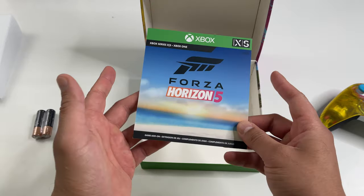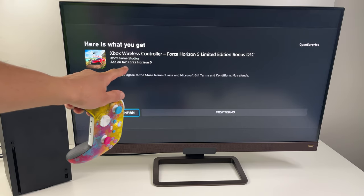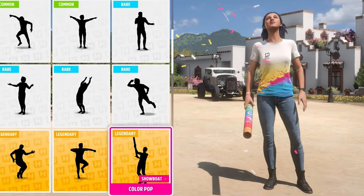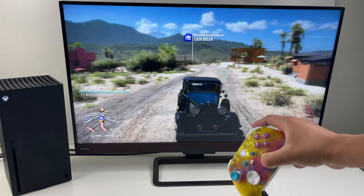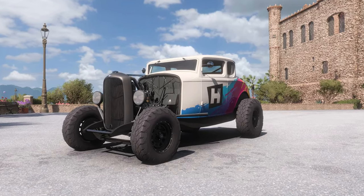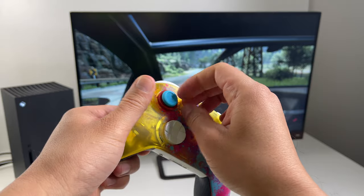You also get two double-A batteries and a user manual in the box. There is no 14-day Game Pass trial, but there is a digital code for some in-game Forza content. You get three things: a Color Pop shirt, a Color Pop emote, and one car — a 1930 Ford 5 Window Coupe. You get the car initially as just a Common, but you can upgrade it to something special.